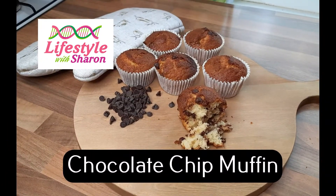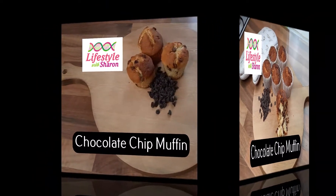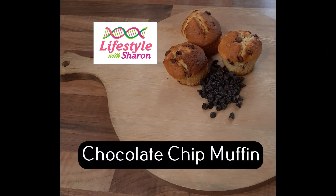Thank you for watching today's video on how to make chocolate chip muffins. Hope you enjoyed it. Bye!